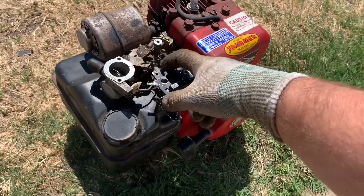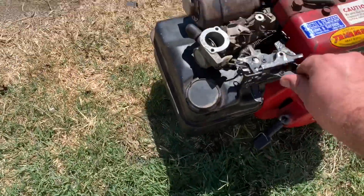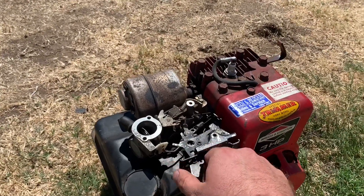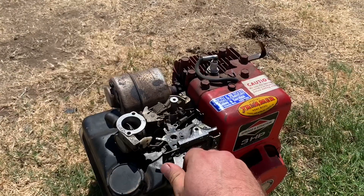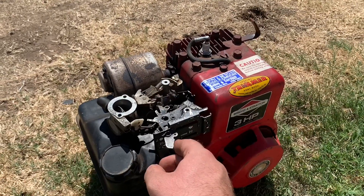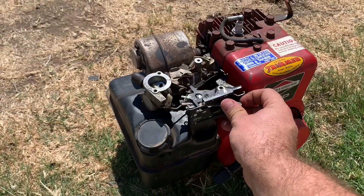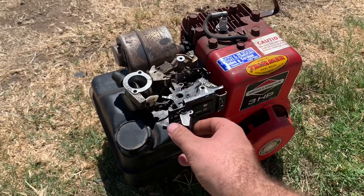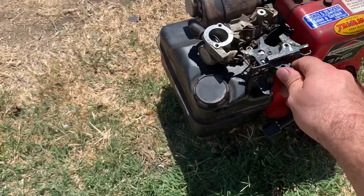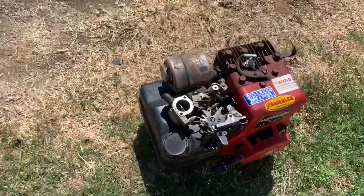I'm going to move this spring up to this one — hopefully that will make things a little bit better. Much better. A lot more throttle response, that's for sure. I've got to adjust all kinds of things on this, and I've got to get this little arm out of the way too — it's getting in the way of the spring.